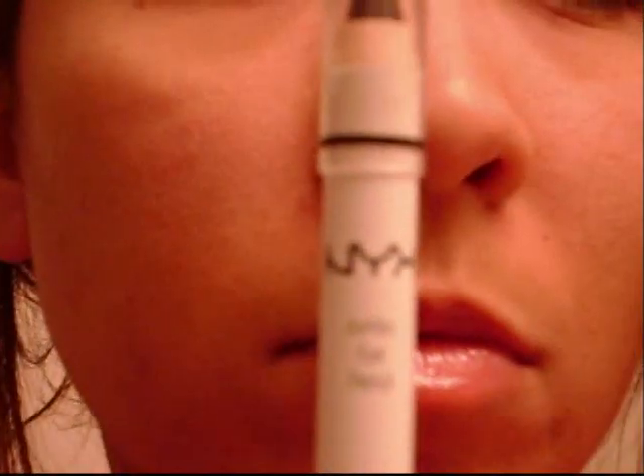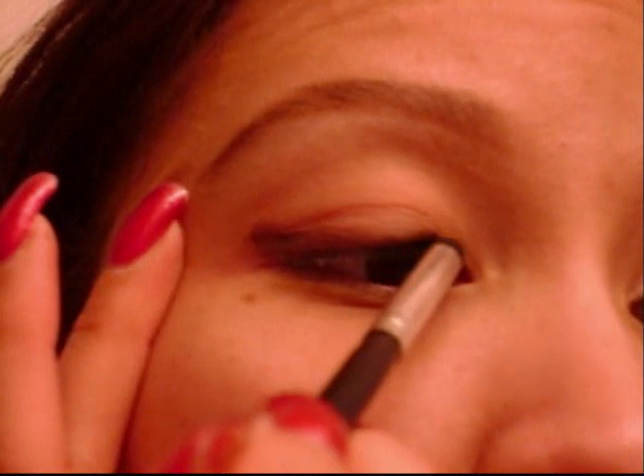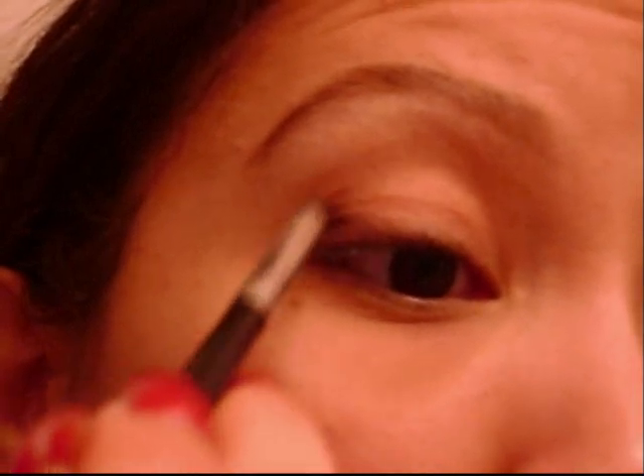Now I'm taking NYX's jumbo eyeshadow pencil in dark brown and I'm just going to line along my upper lash line. I'm not going to go all the way into the inner tear duct area, so just leave that area open, then doing a little bit of a cat eye — I don't want to go over the ball of my eye either. Now I'm taking a pointed crease brush from Coastal Scents to blend out the color; keep it low to the lash line, and at the cat eye part, drag it into the crease.